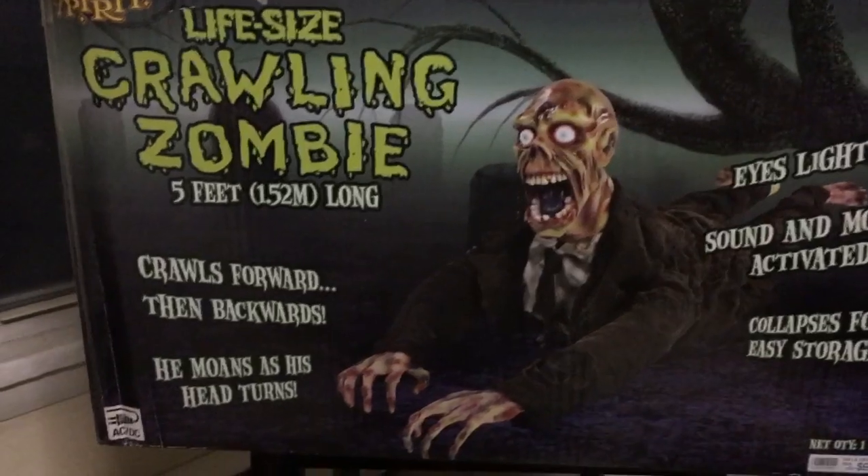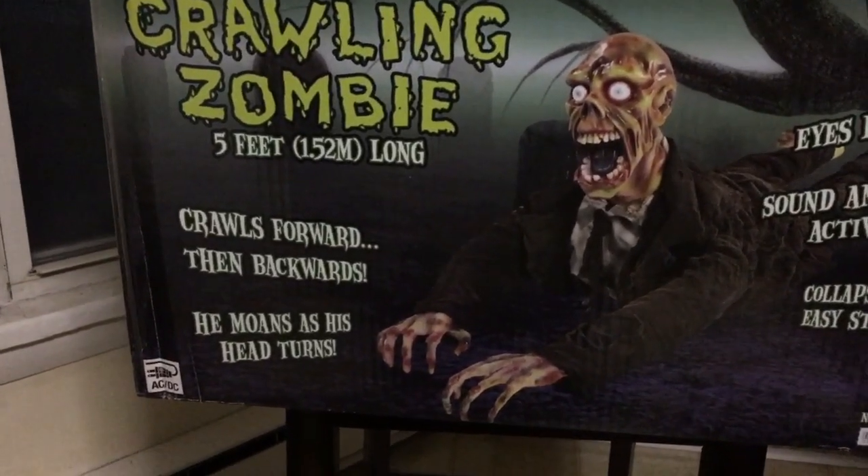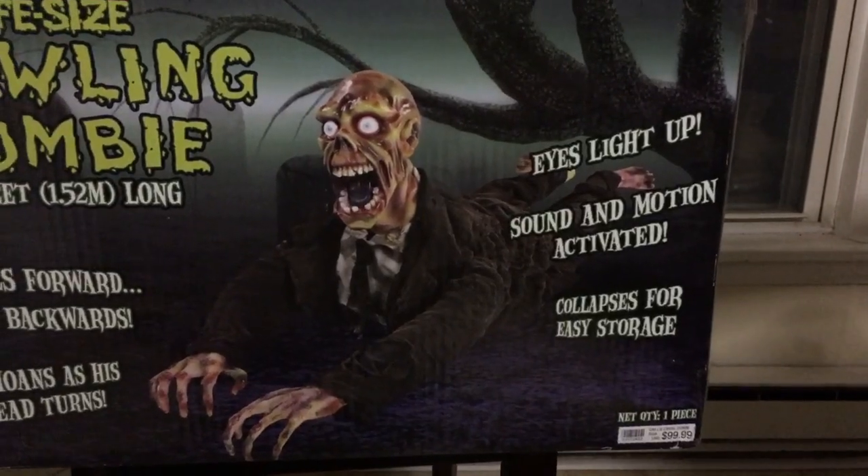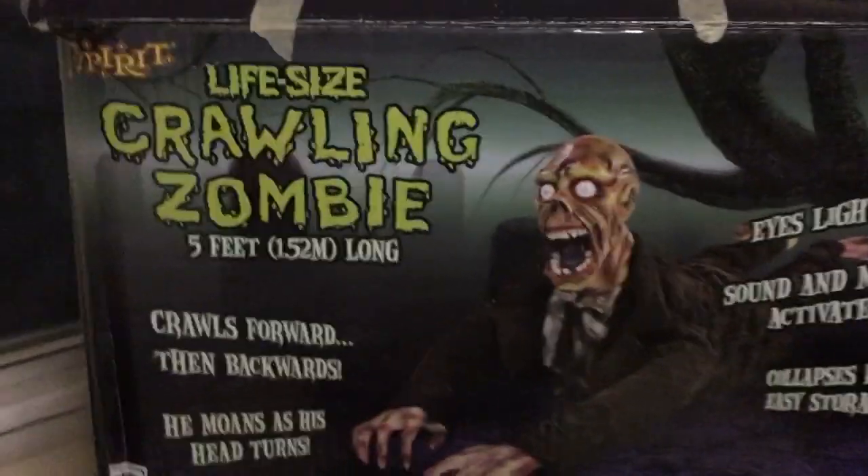So here's the box. It says crawls forward then backwards, he moans as his head turns, eyes light up, sound activated, claps for easy storage and he's actually fully working which is awesome. The top of the box has seen better days but overall the box together is in pretty good condition and the instructions are in there.